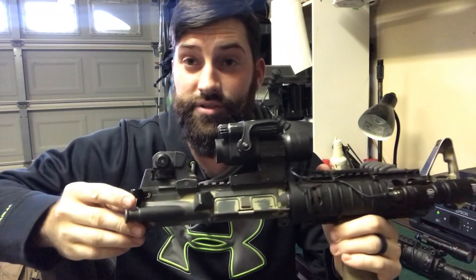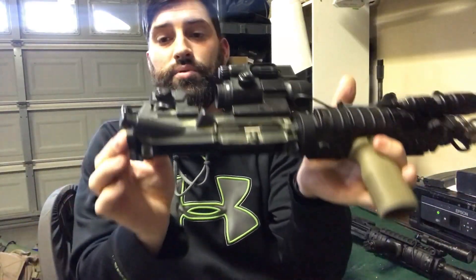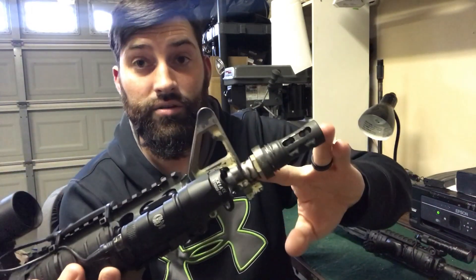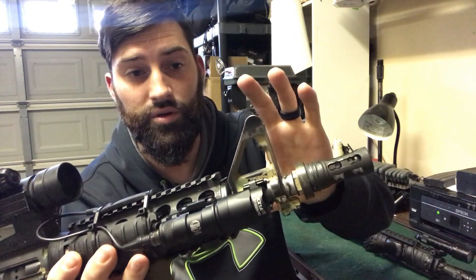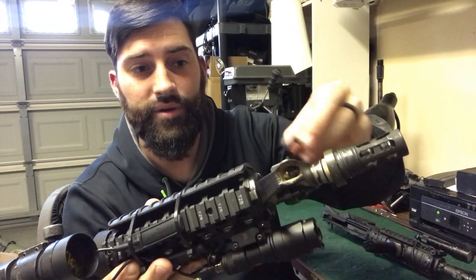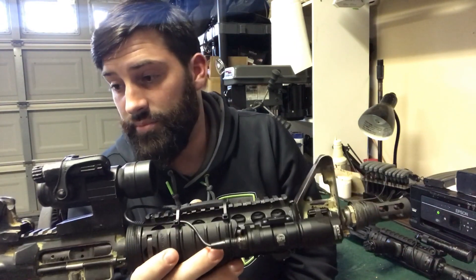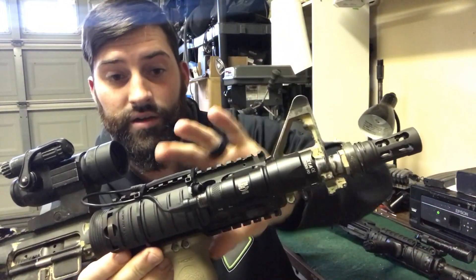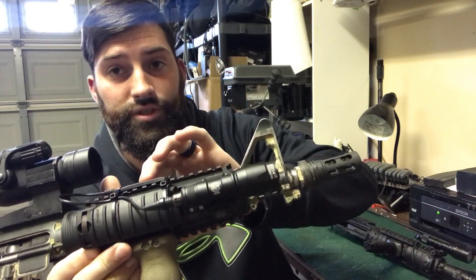The inspired build starts with an Anderson stripped upper — not stripped anymore. It has a semi-automatic bolt carrier group, a regular charging handle, and a 10.2 inch barrel that I cut down. It has a Yankee Hill muzzle brake on the end for attaching my suppressor. The front sight base is a little lower — it's not an F-marked front sight base, so probably not necessarily correct. It does have the correct Knight's rail. It also has a Magpul vertical foregrip.